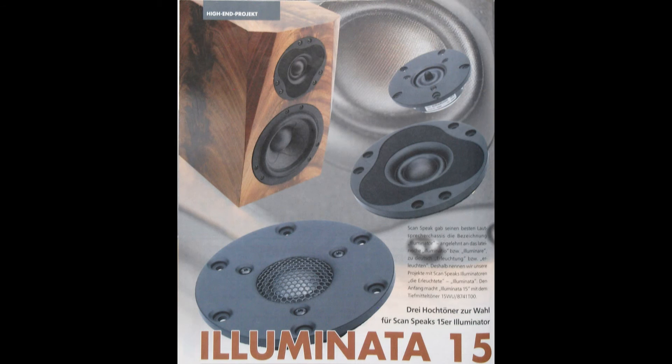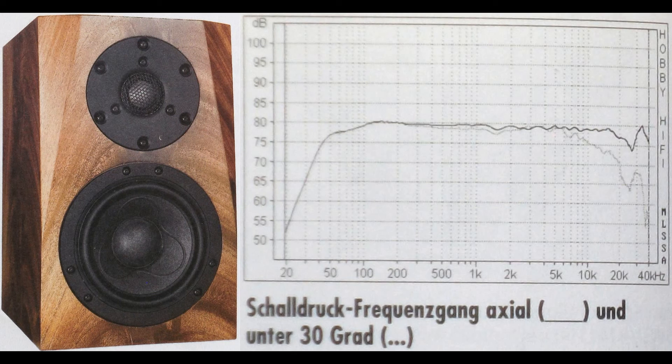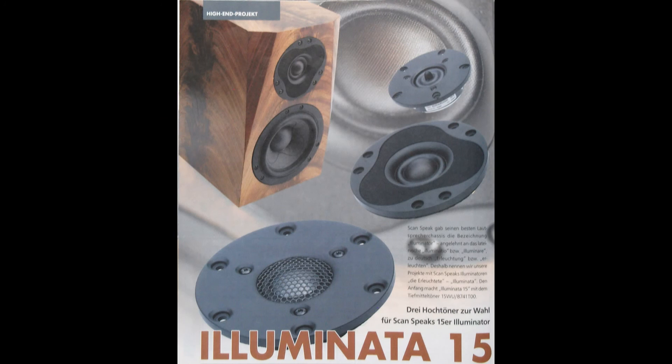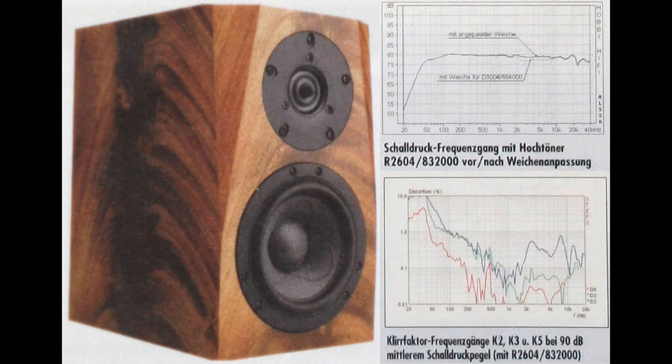And finally, number 1: Illuminator 15 from HobbyHifi, issue 2, 2013. It has a Scanspeak 1 inch beryllium dome tweeter and a Scanspeak 5 inch paper midwoofer in a high-pass filtered closed box. It covers a frequency range from 48 Hz to 40 kHz. Special about this speaker are the beryllium tweeter — one of the best dome tweeters in the world — the high-pass filtered closed box, and that there are two cheaper tweeter options available. Its price starts at about 516 euros for the ring radiator version, and 945 euros for the beryllium version, but that one sounds like 10,000 euros.